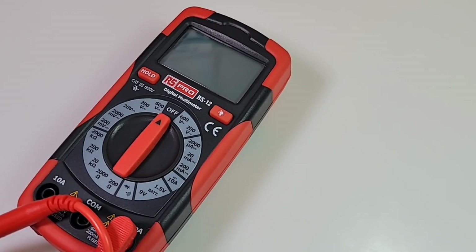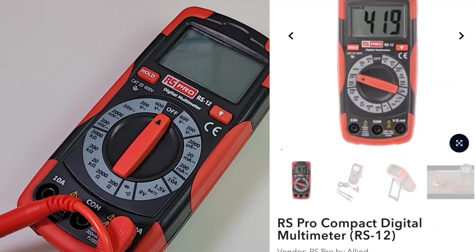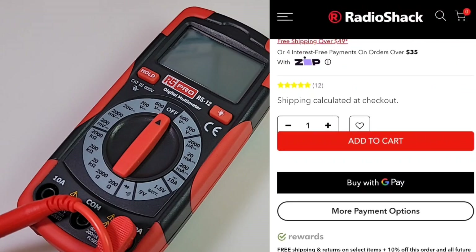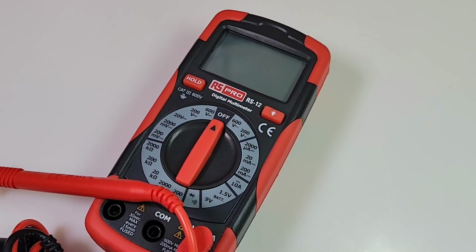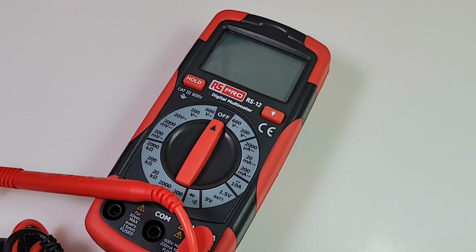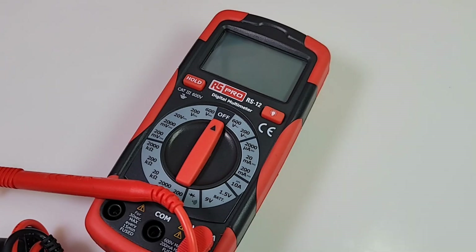Leo mentioned he purchased this from the RadioShack.com website — no sales pitch, just telling you how I heard it. It is not a RadioShack multimeter, though. This is an RS-Pro by Allied Electronics and Automation, a company based out of Fort Worth, Texas. They're not an OEM — they're a global distributor of electronics, especially in the Americas. They don't actually fabricate this meter; they basically just rebrand it. The OEM is actually CEM — this is the DT912A. CEM is also known as Shenzhen Everbest Machinery Industry, based out of China, around for about 30 years.